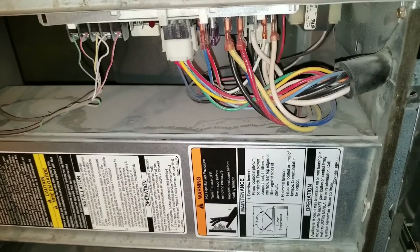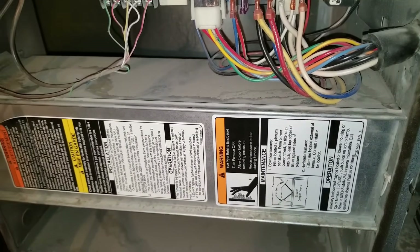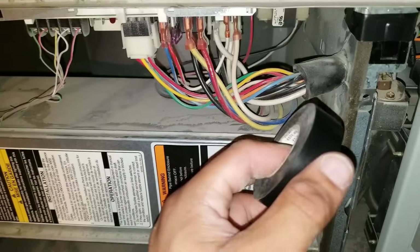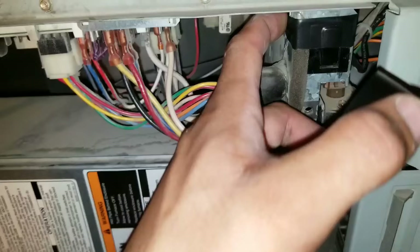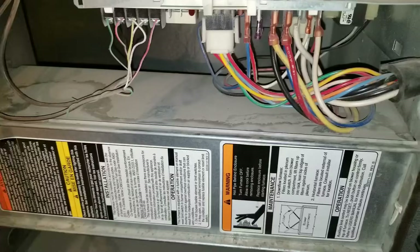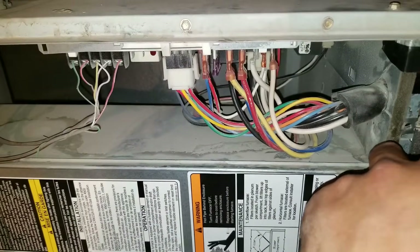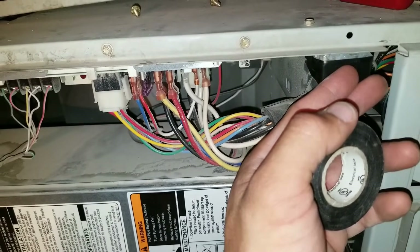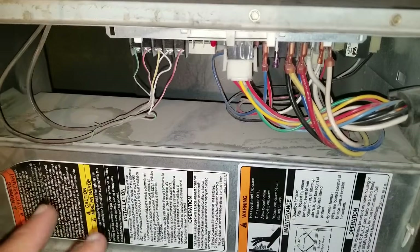Just be careful when working on this board — there is going to be both 120 volt and low voltage wiring. I took some electrical tape and wrapped it around my safety switch so I can work on this board. Just be careful because right now I'm tricking the system into thinking that this panel is on. When you remove this panel, the safety switch will disengage and kill the power to your board.